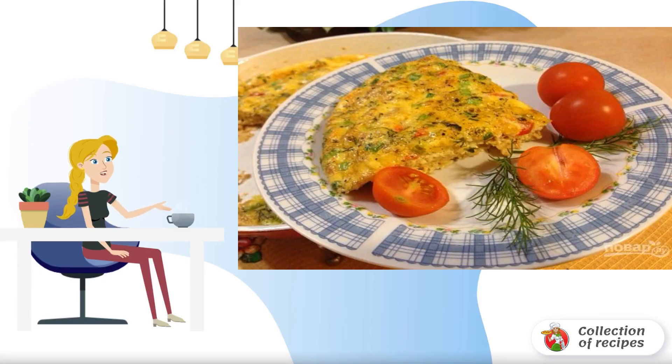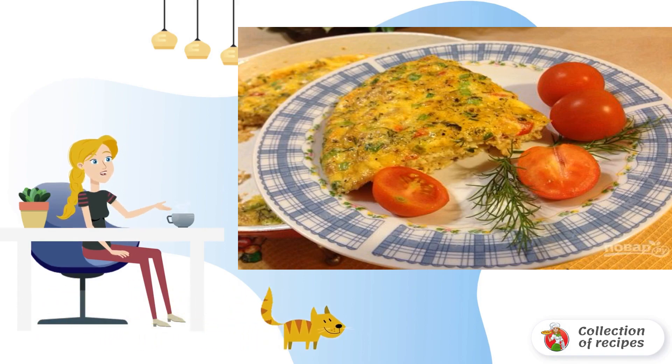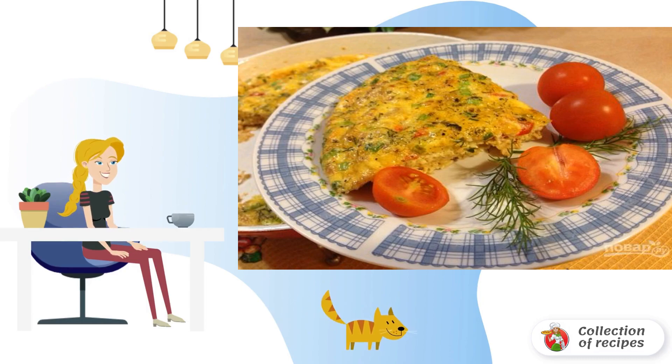Do you like to cook from ordinary ingredients and get a delicious and satisfying dish as a result? This recipe is just from this category. Omelette is perfect for lunch or a hearty dinner. It will be delicious.